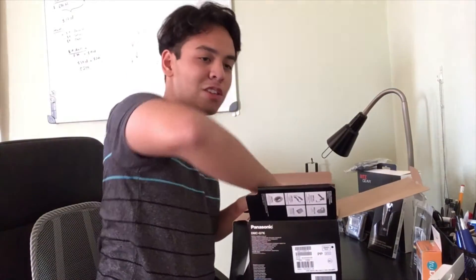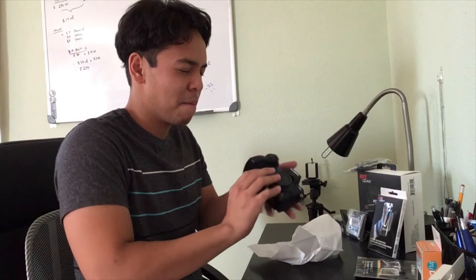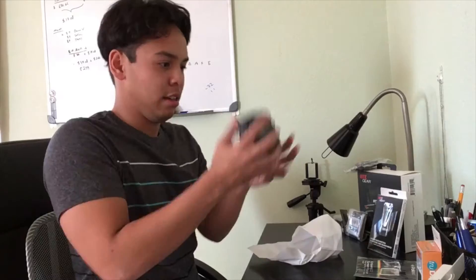Gentle, gentle, gentle. Hi — my first camera. It's really light. Are you ready for the kick-ass quality? In three, two, one... Wow, that quality, man — that's insane! This is my 4K camera, guys. My first camera is a 4K camera.